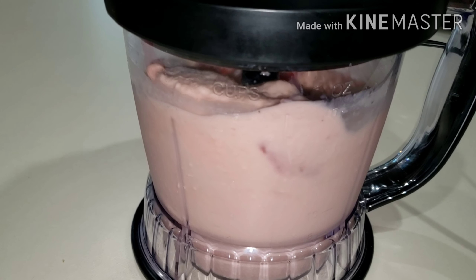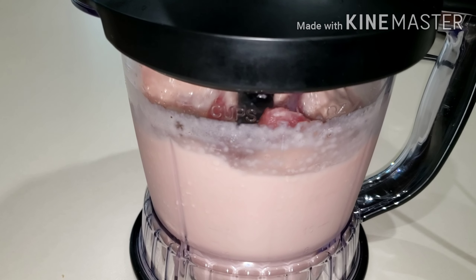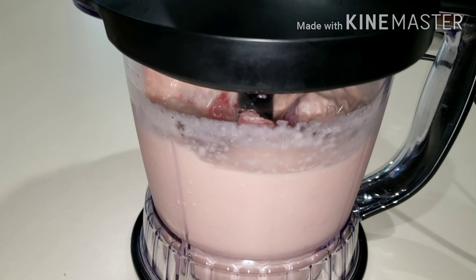Make sure to serve this right away. You can put everything in your freezer and when you are ready for it, just go ahead and make it. It's best served right away.